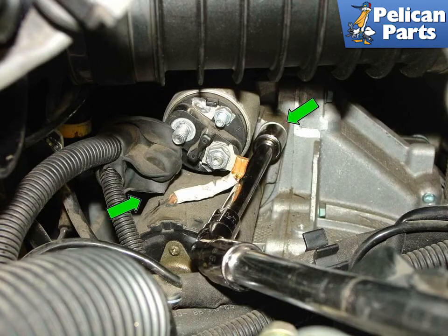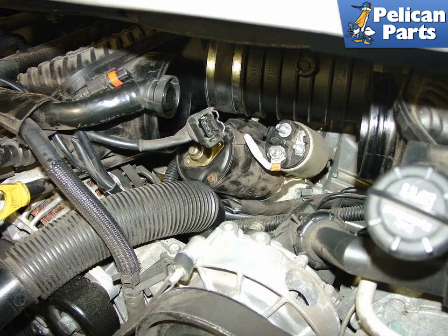As with the electrical connections, you will need to find the right combination of U-joints and extensions to reach the two 15mm bolts on either side of the starter motor (green arrows). Once the bolts are removed, carefully remove the starter from under the intake plenum and out of the engine.